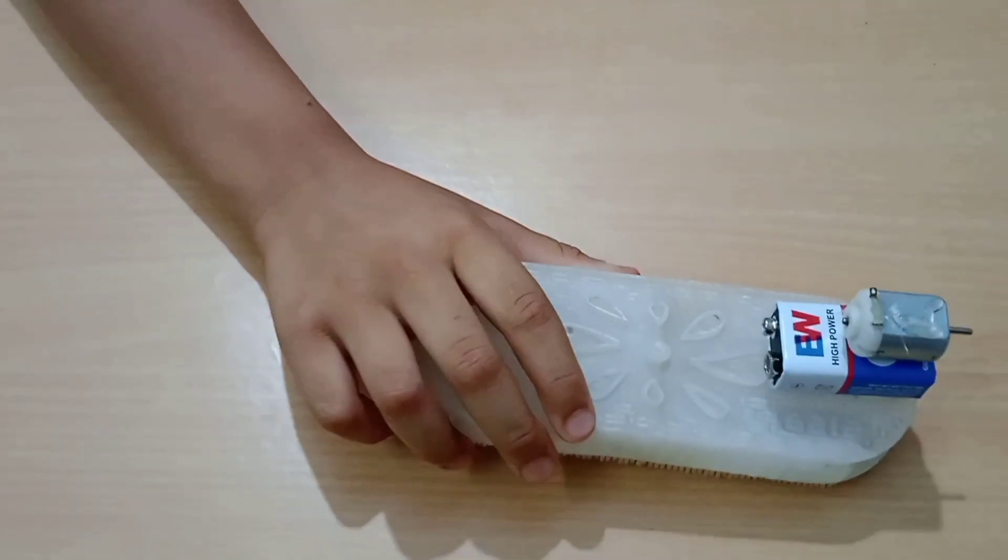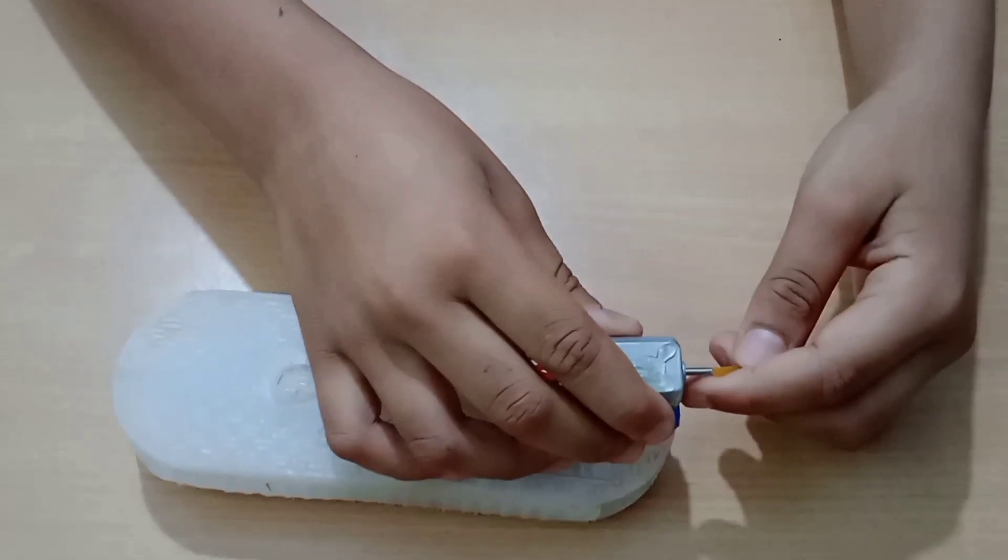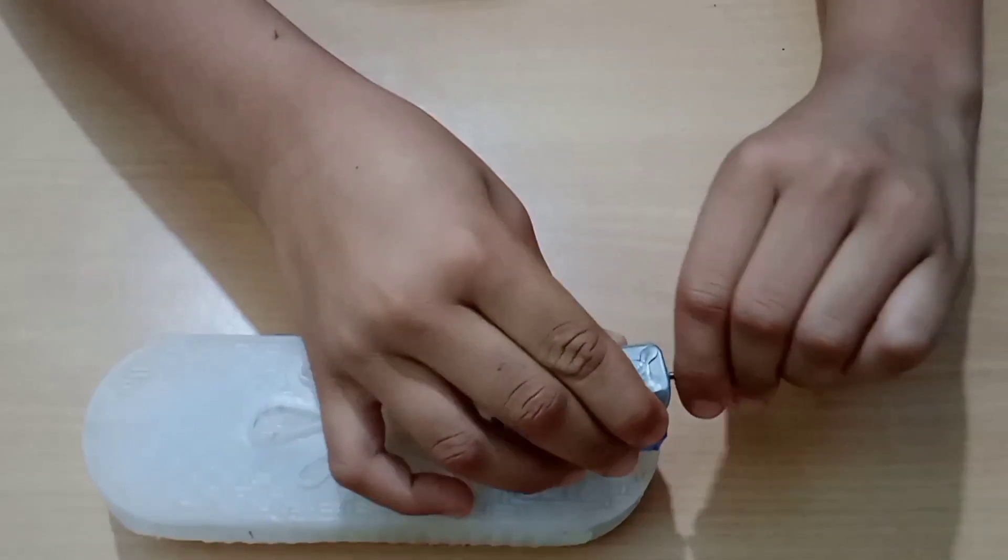Now we need a piece of straw and attach it over here like this.